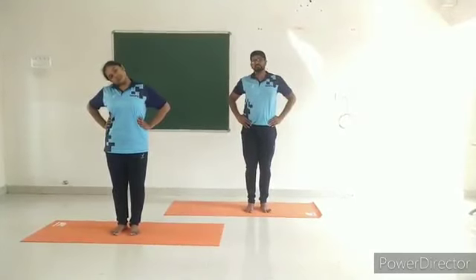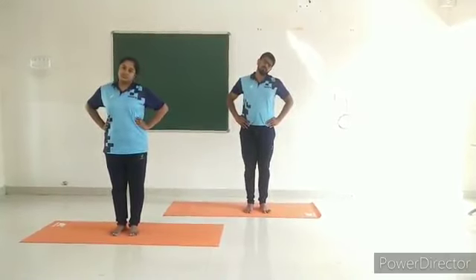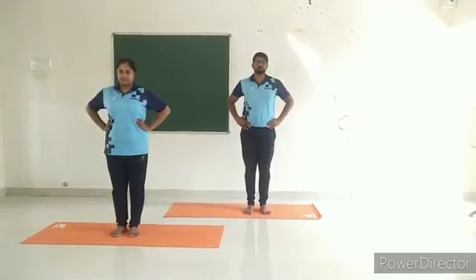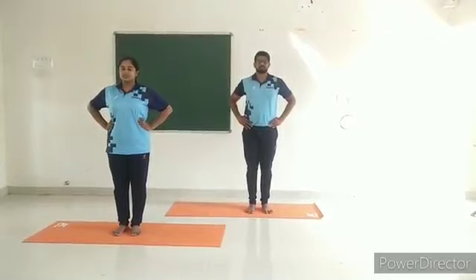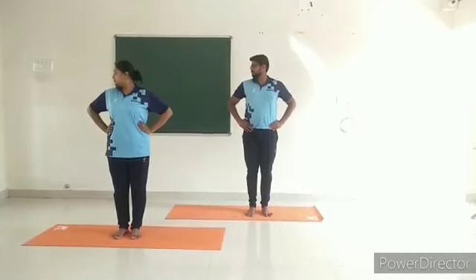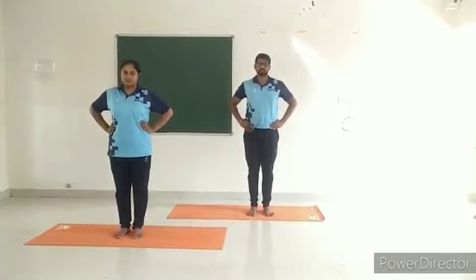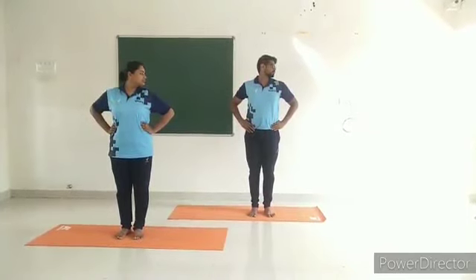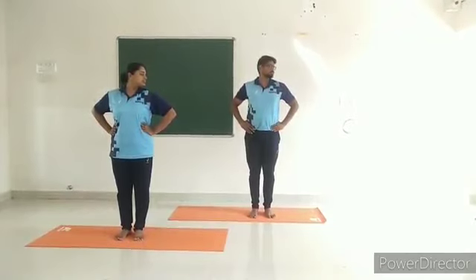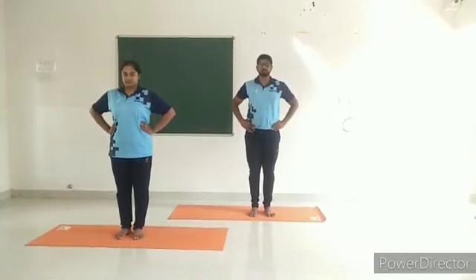Right and left neck twisting. Caution: do not give a jerk to the neck. Keep the head straight. While exhaling, gently turn the head to the right so that the chin is in line with the shoulder. While inhaling, bring the head to the center position. While exhaling, turn the head to the left. Feel stretching on the right side. Inhale and bring the head to the center position. This is one round. Repeat one more round.